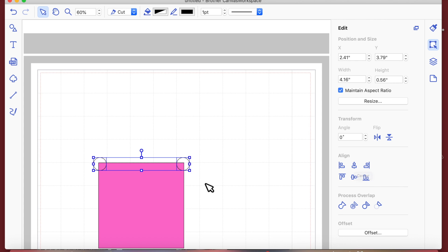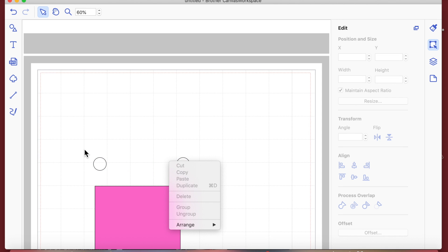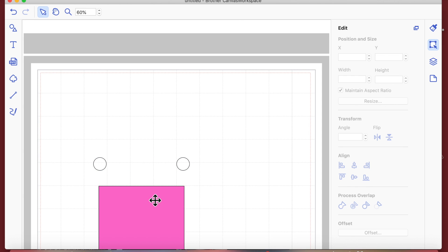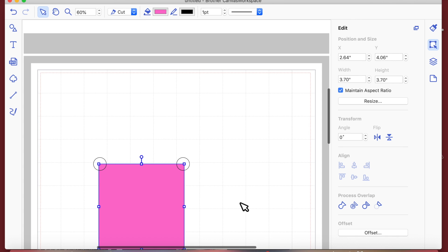Now that the tops are level, I'll move the square out of the way temporarily, then drag around both circles to keep them selected and group them. I'm then going to line them up centrally to my square and use the arrow keys to nudge the group up to a position that looks pleasing.